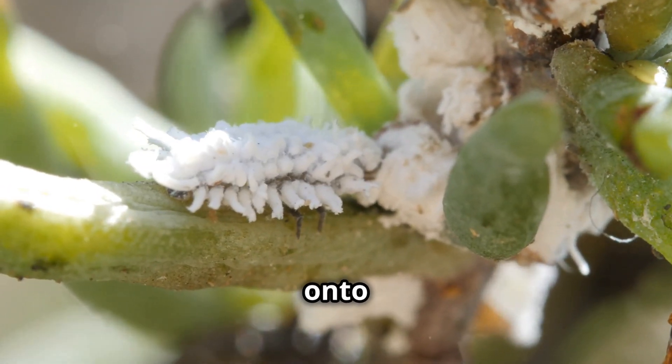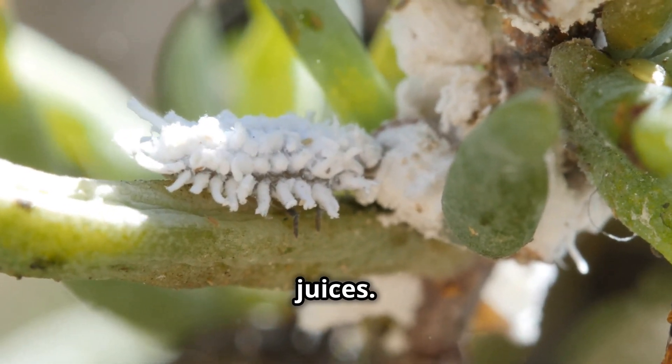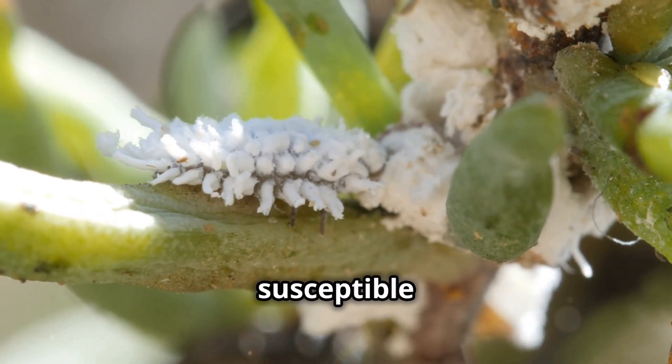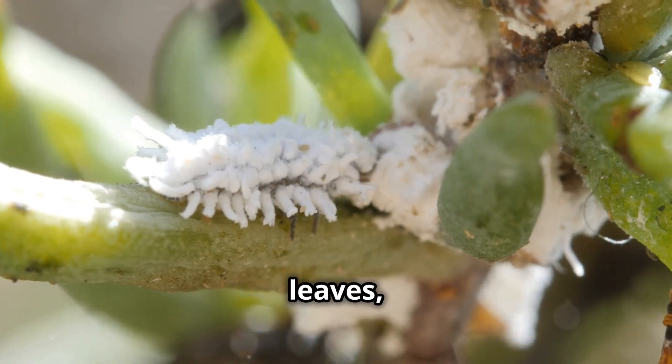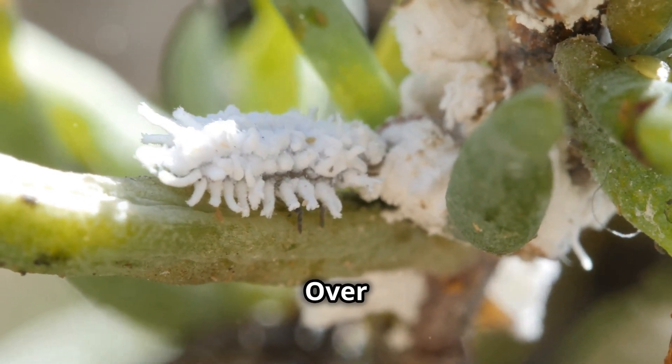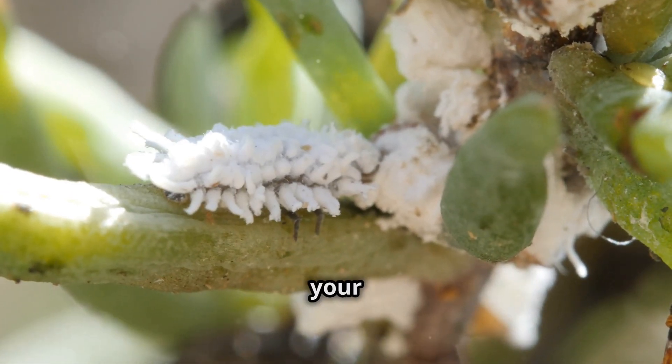Mealybugs latch onto your plant's stems and leaves, sucking out the plant's juices. This weakens the plant and makes it more susceptible to other diseases. It causes stunted growth, yellowing leaves, and even leaf drop. Over time, the plant's overall health deteriorates. In severe cases, your plant could die.